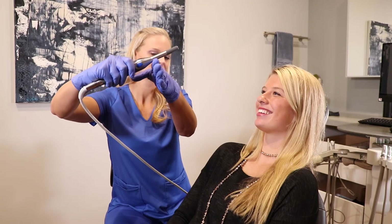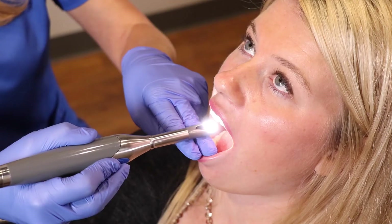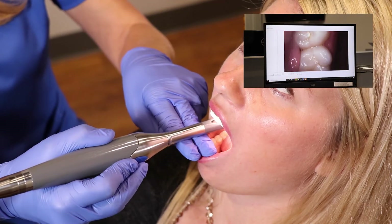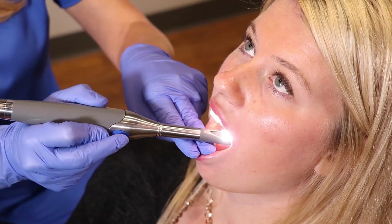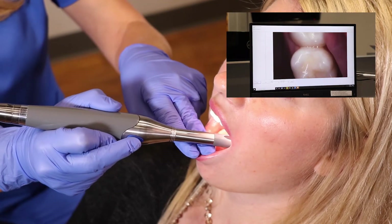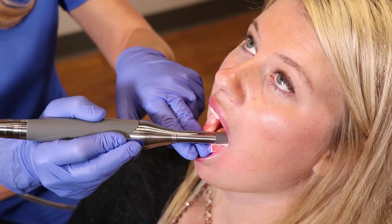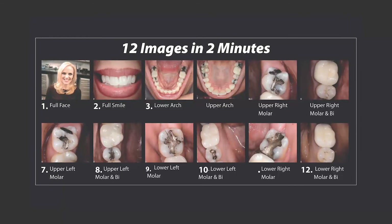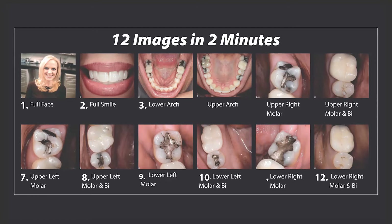So far in the 12 images in two minutes, we have taken face, smile, lower and upper arch. Now with your two-finger fulcrum, we will start in the upper right back molar, then move to the first molar and bicuspid. Simply slide the camera across your fingers to take the upper left molar, then molar and bicuspid on that side. Turn the camera over and repeat on the bottom left side, then move to the bottom right side. You have finished your 12 images in two minutes — it is 10 seconds per image and you will complete it in under two minutes in no time.